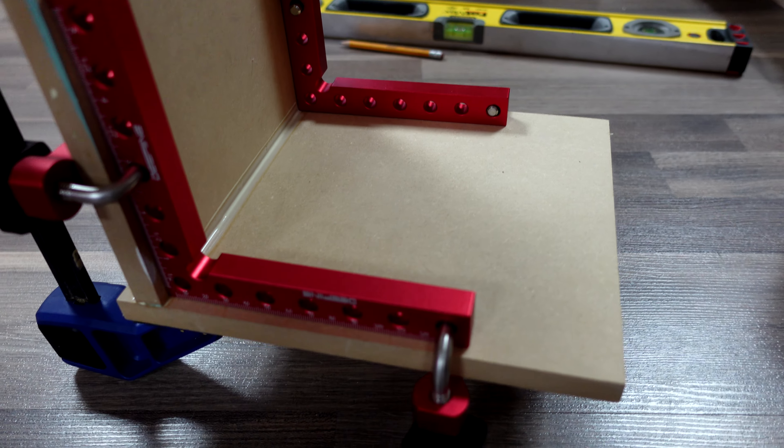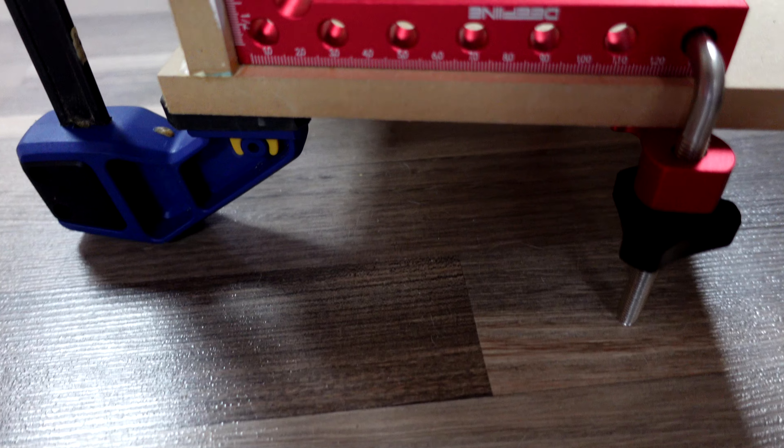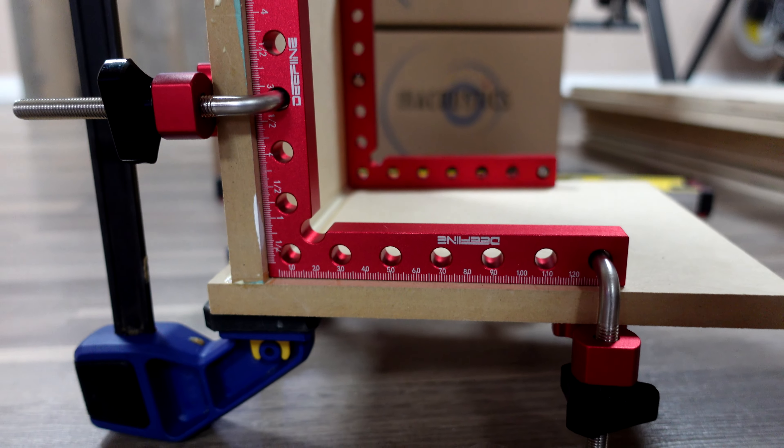I also found that using the middle holes gave me a more square fit than if I was using any of the extremities.